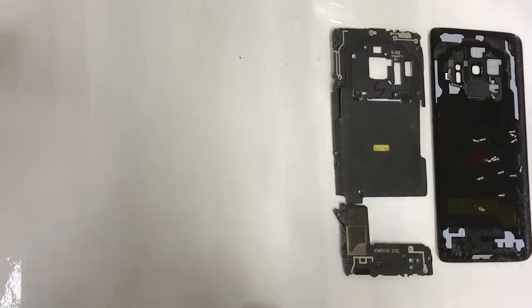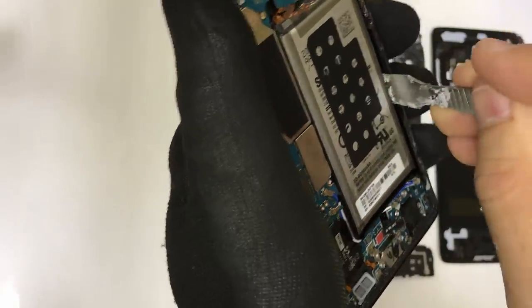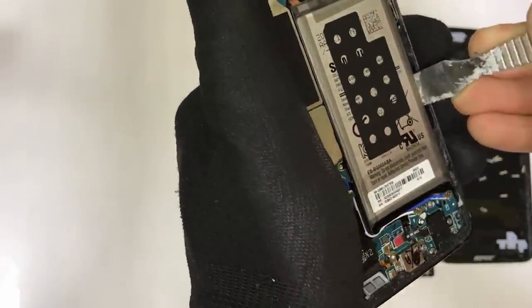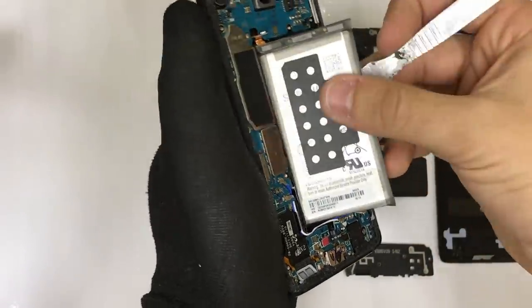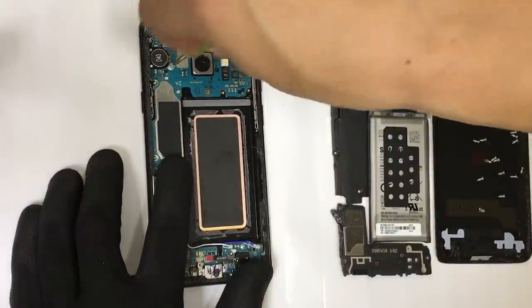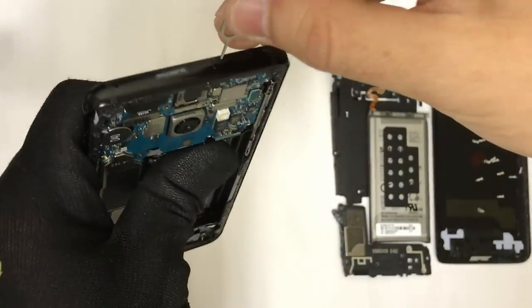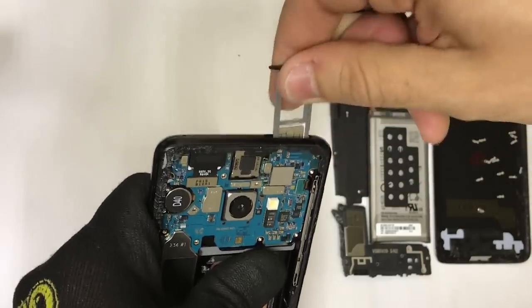Next up, we're going to need to heat up the phone once again on the screen until it's hot enough so that we can pry up on the battery and remove it completely. Then we're going to need to remove another Phillips head screw holding down the motherboard. We also need to go ahead and remove the SIM card tray if you haven't done so already.